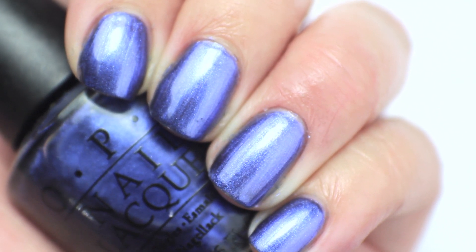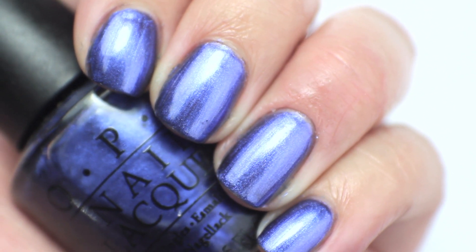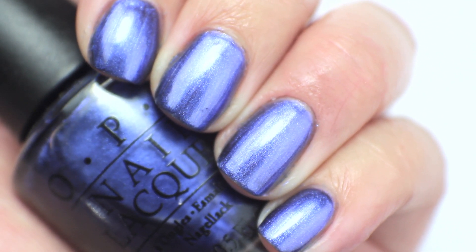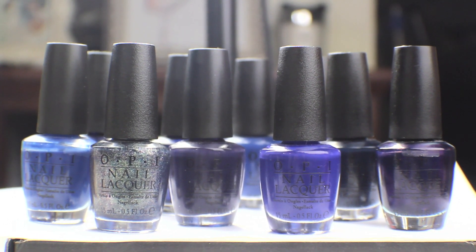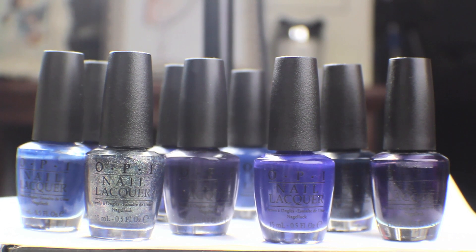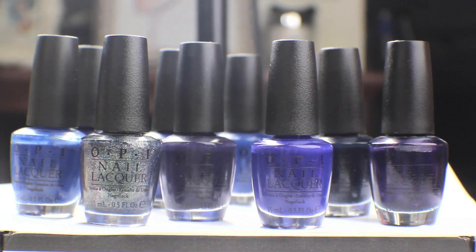This color I am going to destash just because I don't wear it very often, it's got a thinner formula, and I feel like I have a couple of blue shimmers I already kept. Although it is really pretty with that slightly purple tone to it, I just don't wear it very often. So that is the video for this week — I hope you guys liked it. If you did, give it a thumbs up and subscribe. I'll have another Swatch My Stash video for you guys next week and a favorites video during the week. I will see you guys soon.